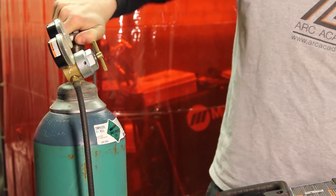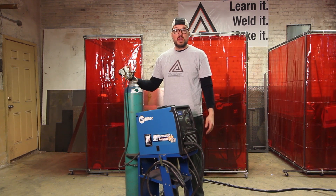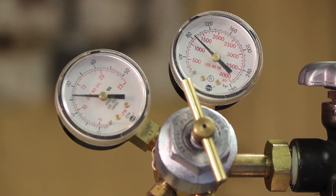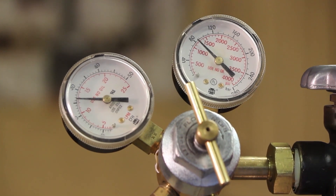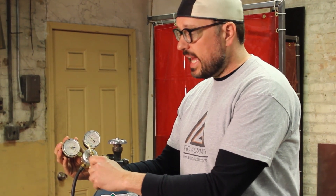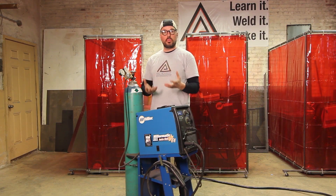This is a two-stage regulator system. The first stage is essentially your gas gauge — it shows how much pressure of the gas is left inside the cylinder. The second regulator is your flow regulator, always measured in CFH — cubic feet per hour — on the outside scale of the regulator. This is controlled by the flow adjustment dial, and it determines how much gas is coming out of your gun to protect your puddle and help with ionization.